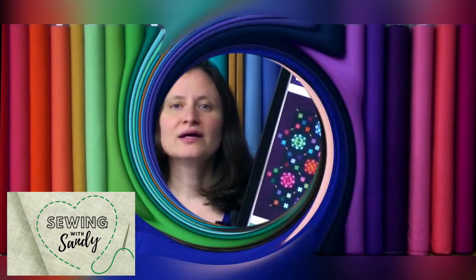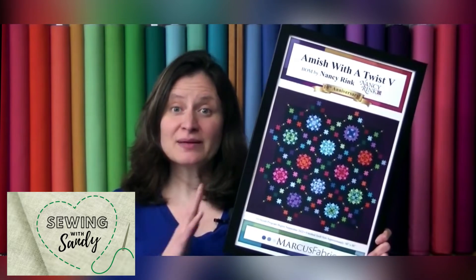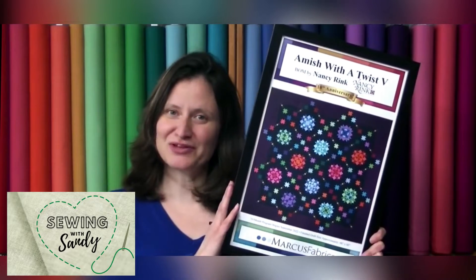It is called Amish with a Twist 5. It has been so popular that they keep making newer and better versions. We were so excited when we ordered it that we ordered a lot of things to make kits with. So let me put this down and show you what comes with your kit.